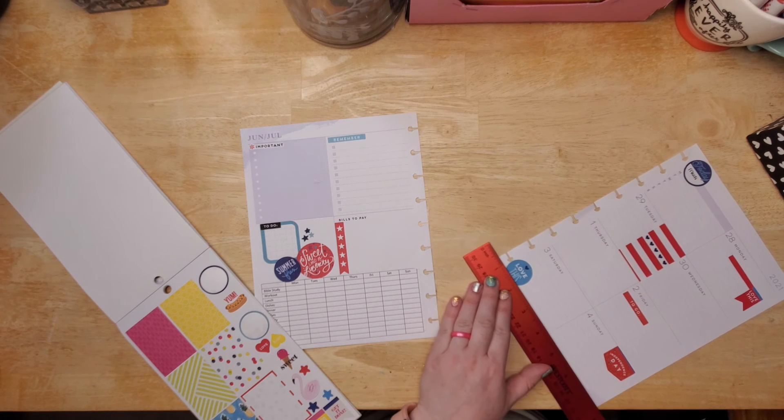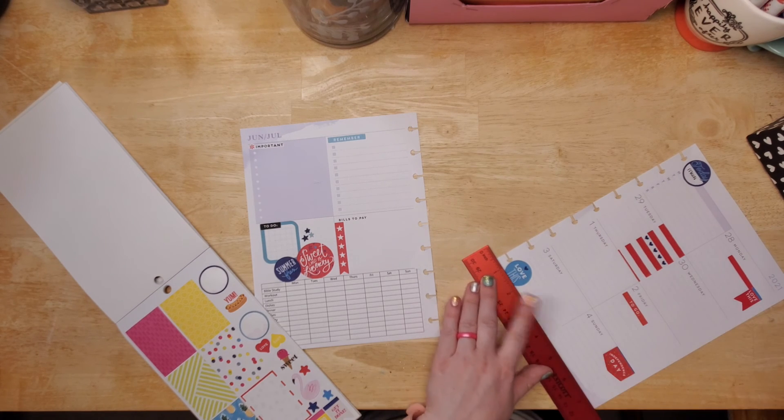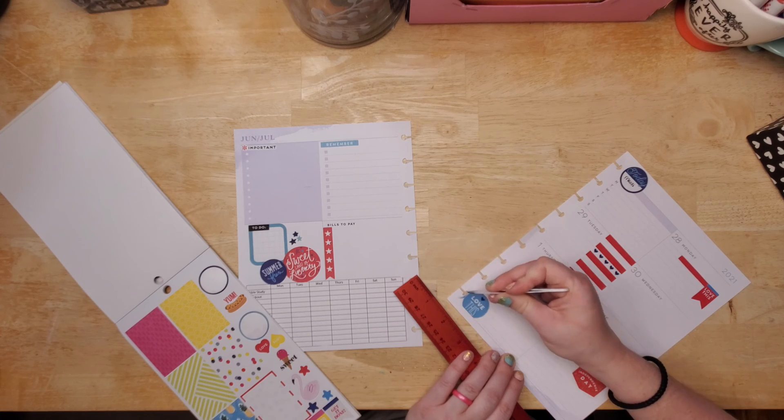I didn't cut it all the way — I'm trying not to cut down through the paper, but then I ended up not cutting all the way through this sticker.